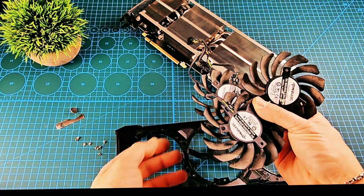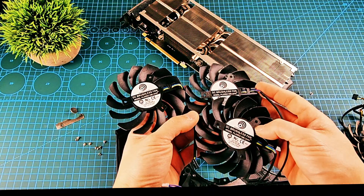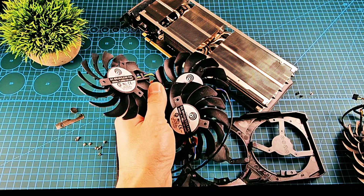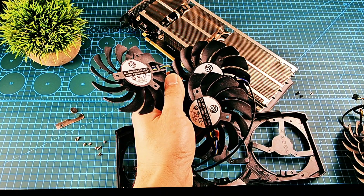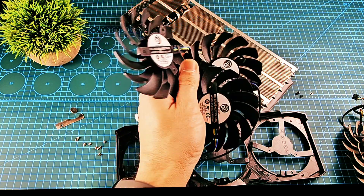This is the old fan. Let's install a brand new fan. This fan is available on Amazon. If you'd like to buy this fan, please let me know and I will share with you the link for this product.